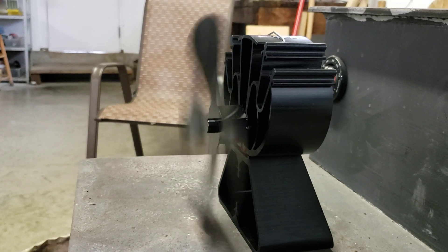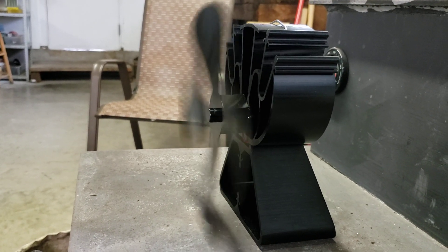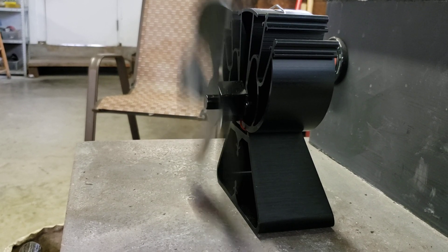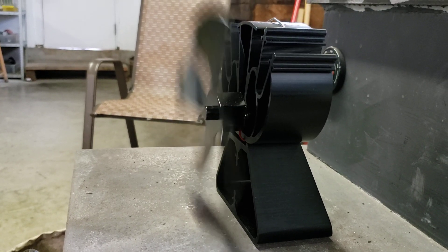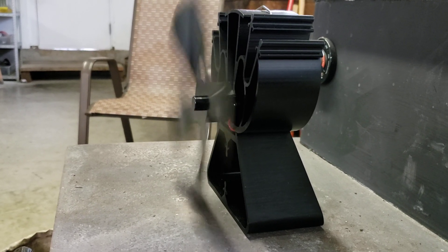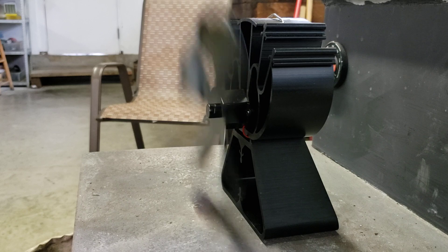There are usually two different kinds of fans for these stoves that use no electricity. This one uses a Peltier device, and the other one would use a Stirling engine — spelled S-T-I-R-L-I-N-G. The British even used them in submarines during World War II, so you might want to look it up.